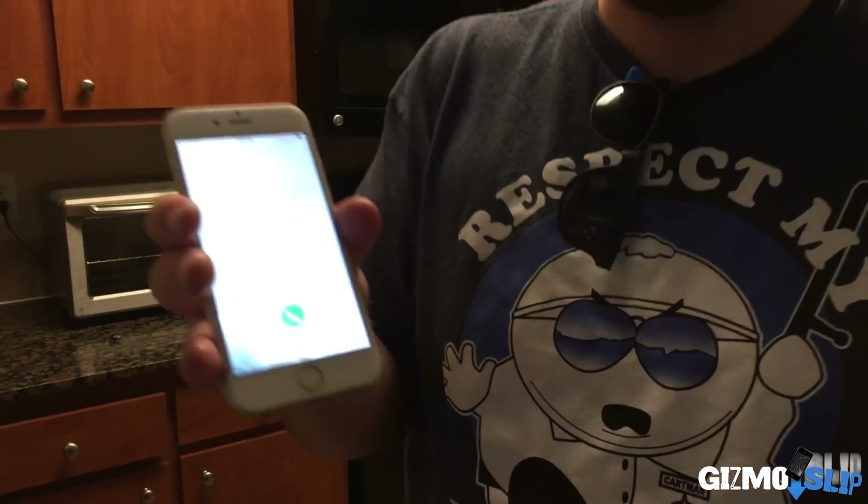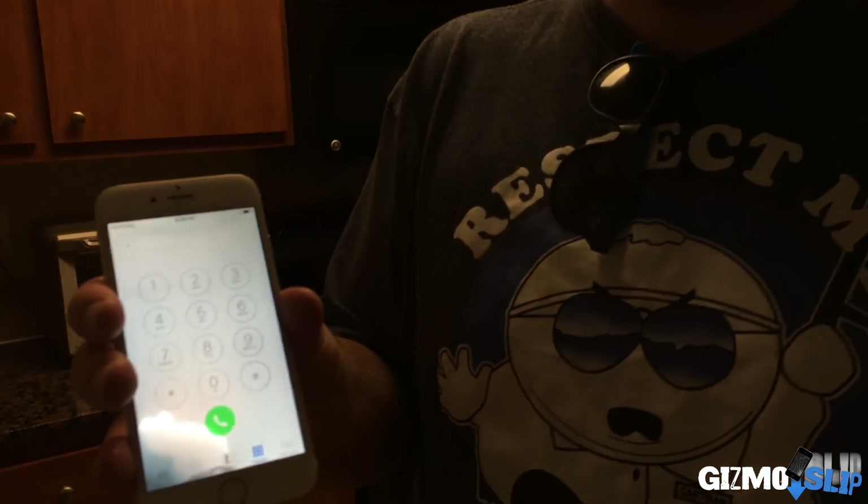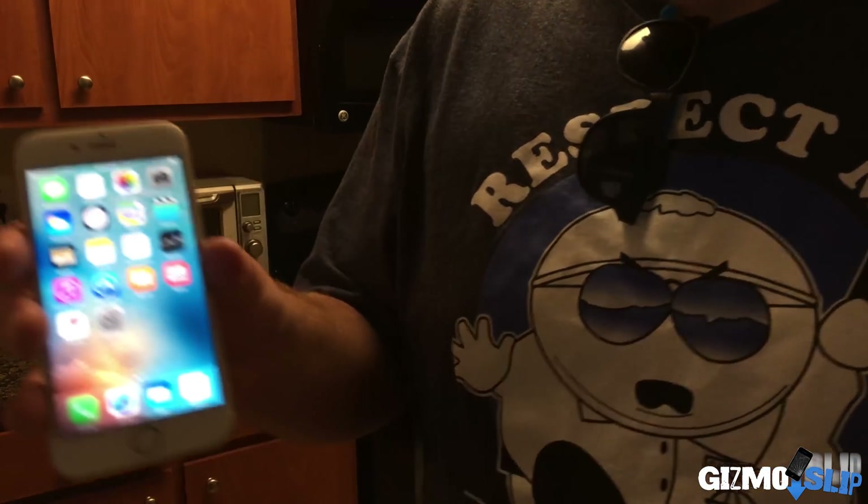This is the iPhone that survived the jello drop test, by the way. There's only a little bit of discoloration in the corner — that's the only thing wrong with this one. Other than that, the iPhone works just fine. We're going to be putting this iPhone through the wringer again. It's going to be epic. Let's get started.